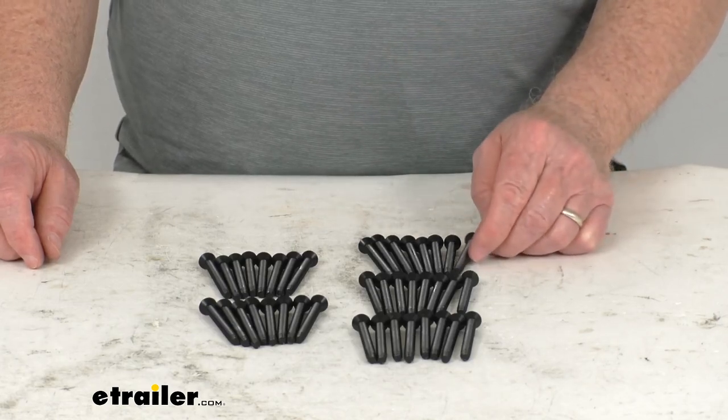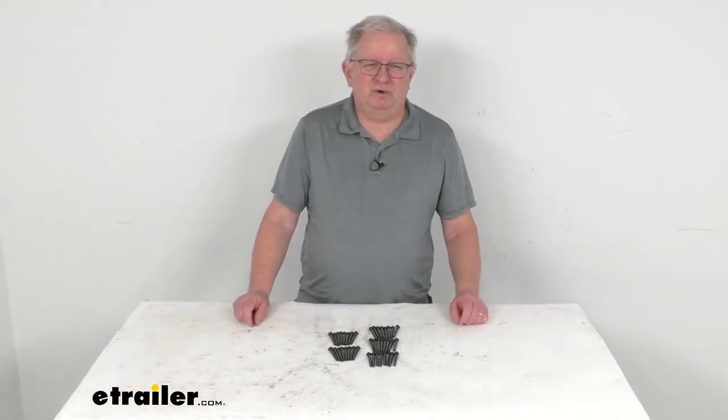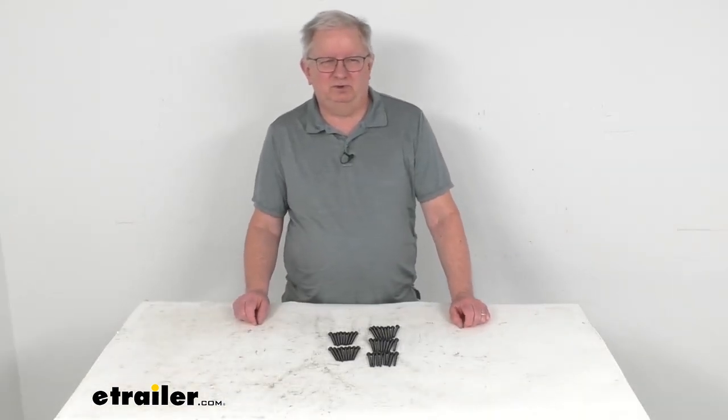This part number includes 40 screws. That should do it for the review on the 2 1/4-inch long Torx head floor screws.